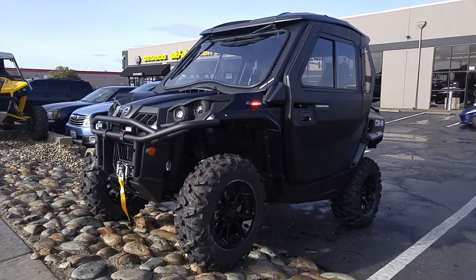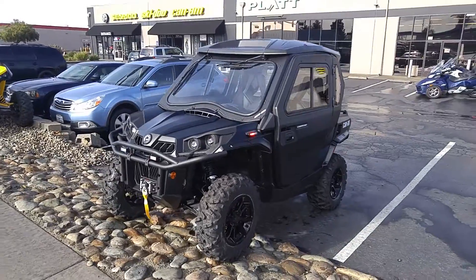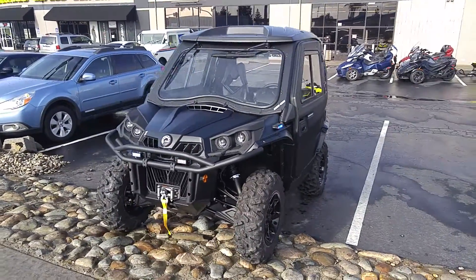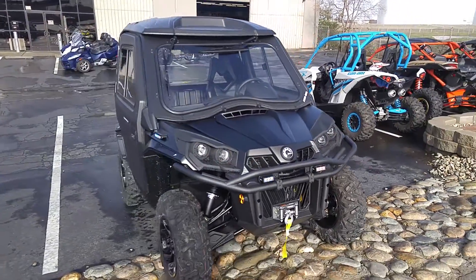Good morning, this is Johnny here with Outgrow Power Sports. Today's feature vehicle is the Commander Search and Rescue Edition. This Commander Search and Rescue Edition comes fitted with some bells and whistles that are not usually featured on a Commander.